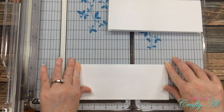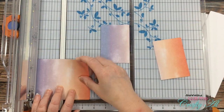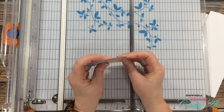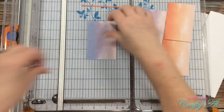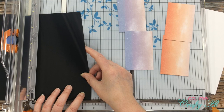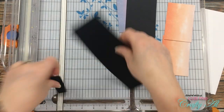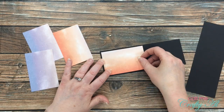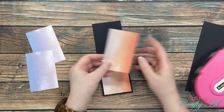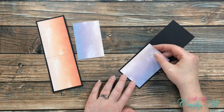I pulled out the two postcards from the kit and cut those in half at two and five eighths inches. Because one edge was rounded and the other wasn't, I cut these to two and a half inches wide, which trimmed off those rounded edges. I wanted a small black border around my pattern paper pieces, so I cut two pieces of black cardstock at two and three quarters inches wide by seven and three quarters inches tall. Then I started adhering the pattern papers onto those black mats.